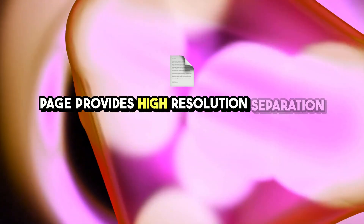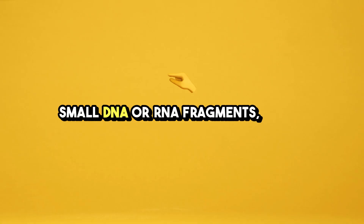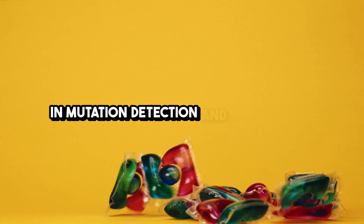PAGE provides high-resolution separation of small DNA or RNA fragments, aiding mutation detection and genotyping.